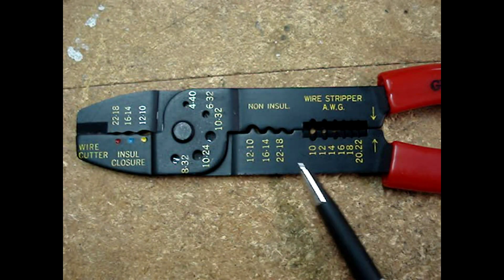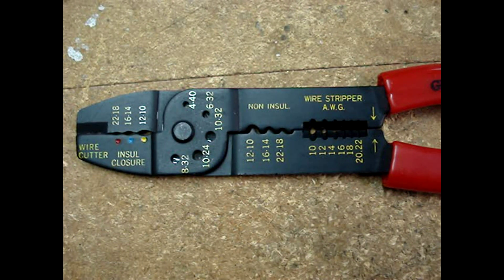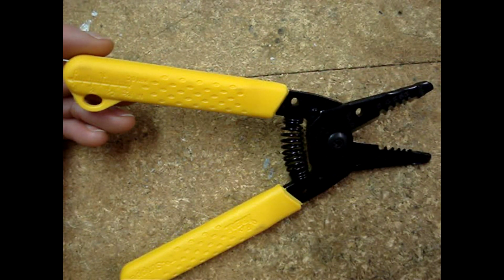The cutters and the strippers on this tool are not very good. If you use them, you'll struggle to get a clean cut and to properly strip the insulation off of the wire. I prefer this kind — they'll make a clean cut and they won't damage the wire strands.